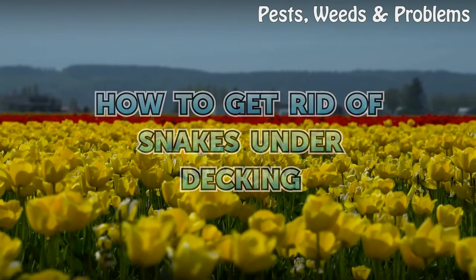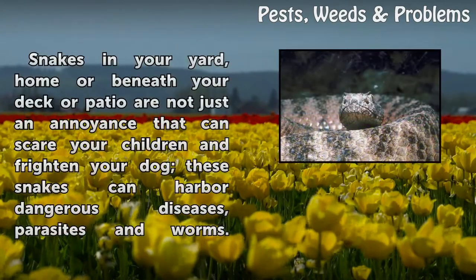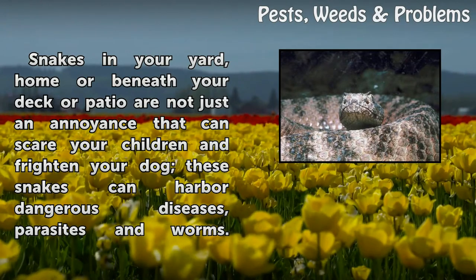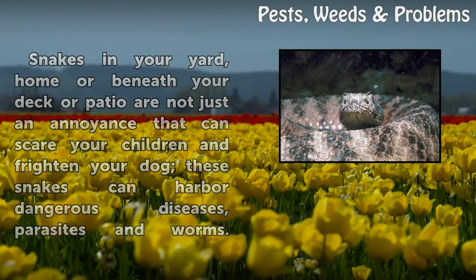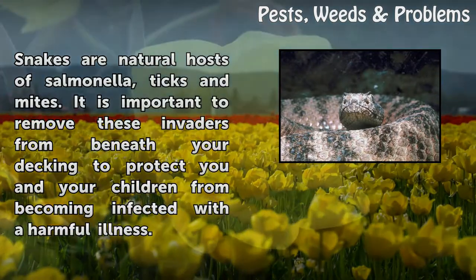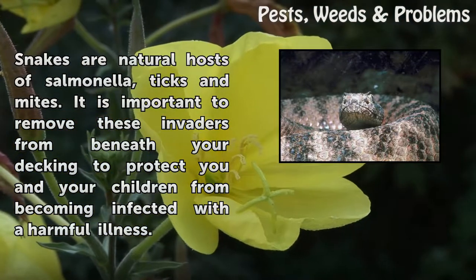How to get rid of snakes under decking. Snakes in your yard, home, or beneath your deck or patio are not just an annoyance — they can scare your children and frighten your dog. These snakes can harbor dangerous diseases, parasites, and worms. Snakes are natural hosts of salmonella, ticks, and mites. It is important to remove those invaders from beneath your decking to protect you and your children from becoming infected with a harmful illness.